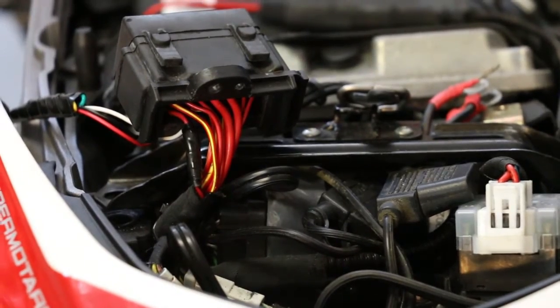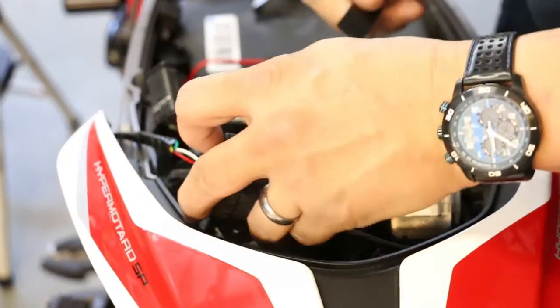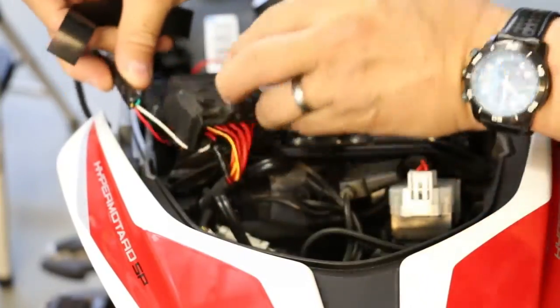At this point all our wires are soldered up. We're going to go ahead and start buttoning everything back up, then run some tests and see how it works.